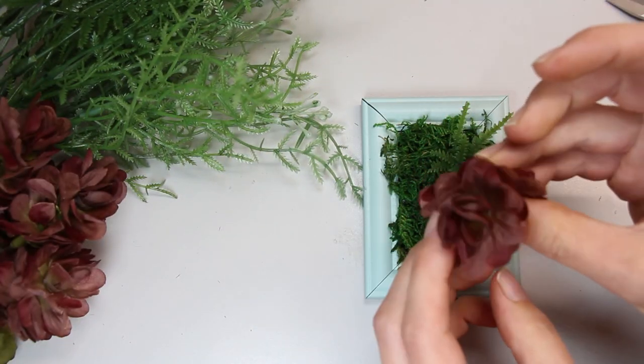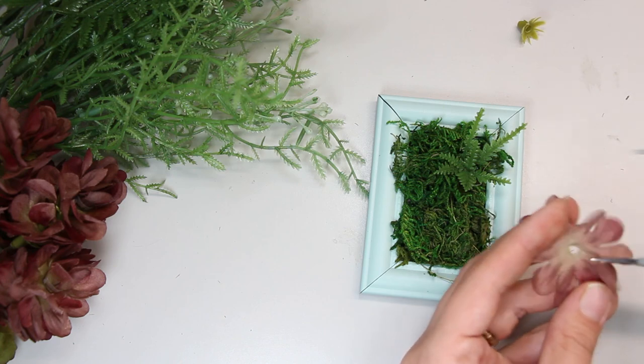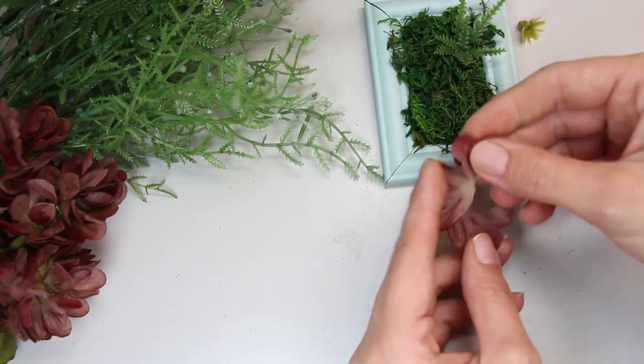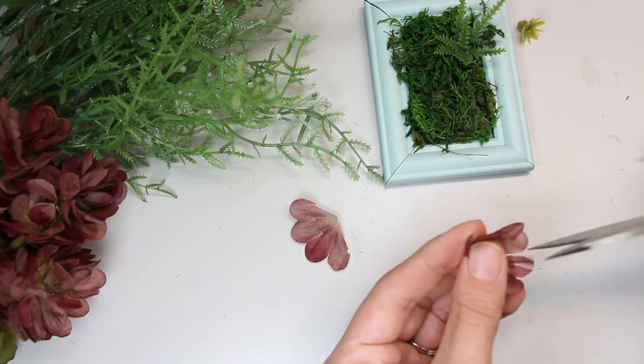I found these fall flowers the other day and I thought they would add a fun color to the design. I cut the flower in half and cut slits into the petals, then curl it around itself and glue it to make a succulent.